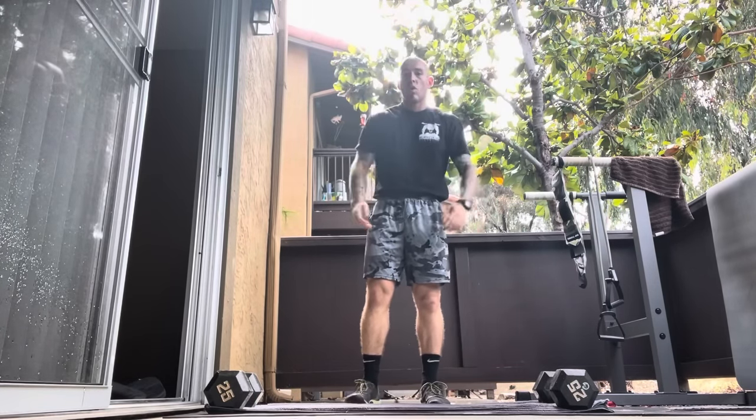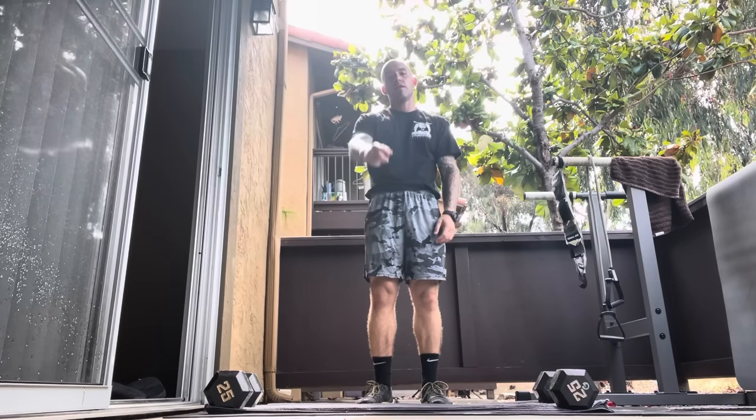That's it guys, we're all warmed up. Try it, do it — it'll help you stay in the fight longer. Wolf out.